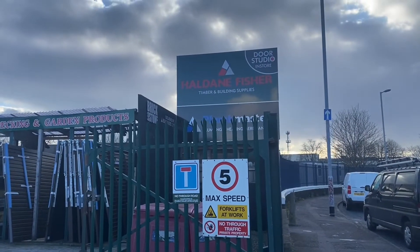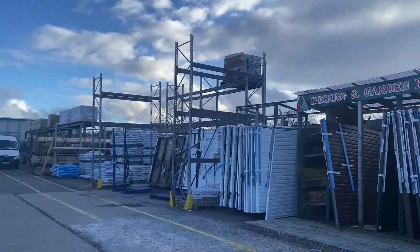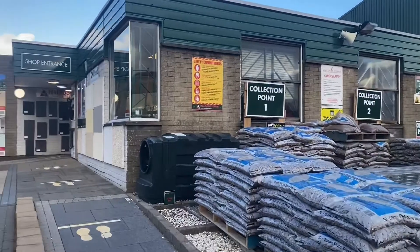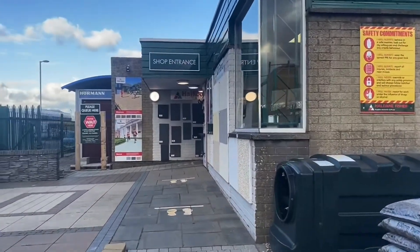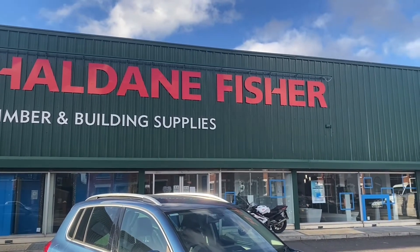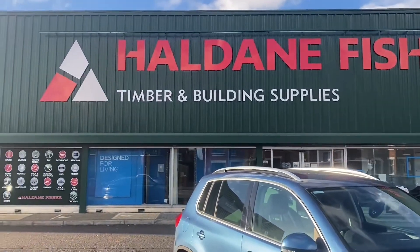For those of you who do a bit of DIY, you'll know that plywood is really hard to get hold of at the moment. I had to go to three builders yards to get the stuff I needed — first of all Boucher Road, then East Belfast, and I ended up all the way out in Lisburn.